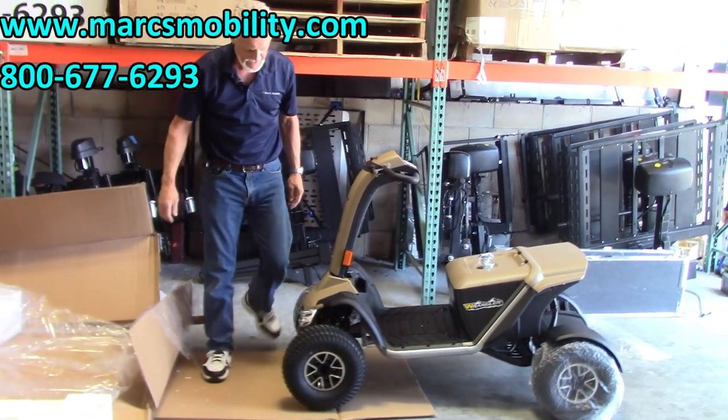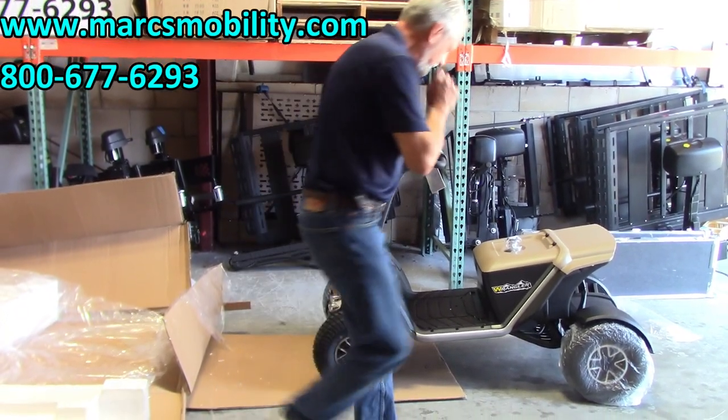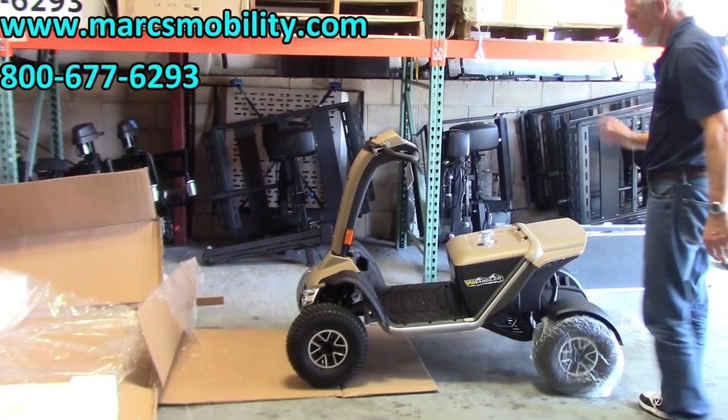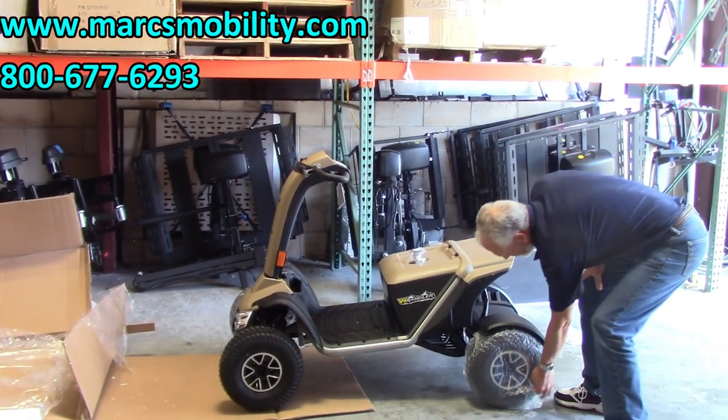There we go — now we have the scooter out of the box. The next thing you would do of course is take your plastic wrapping off the wheels.